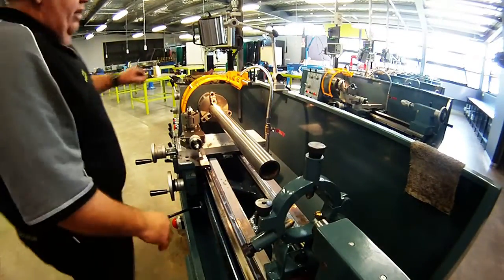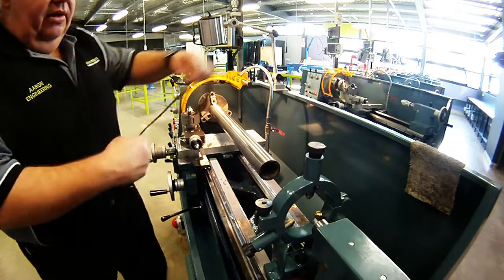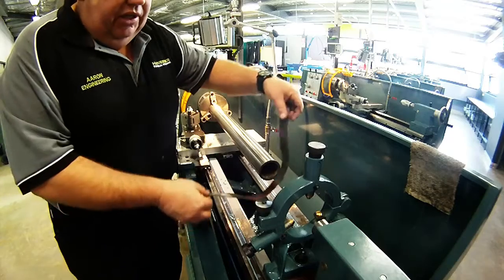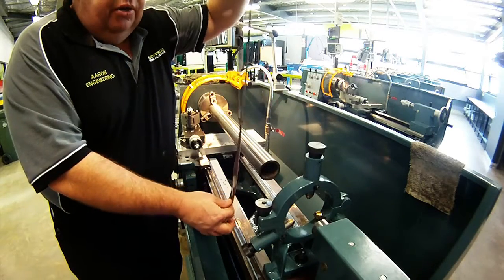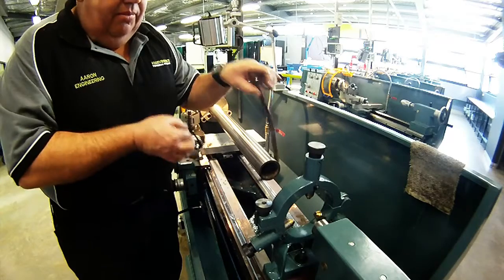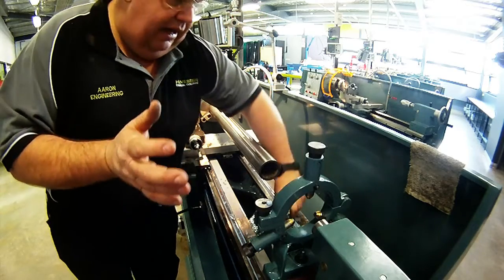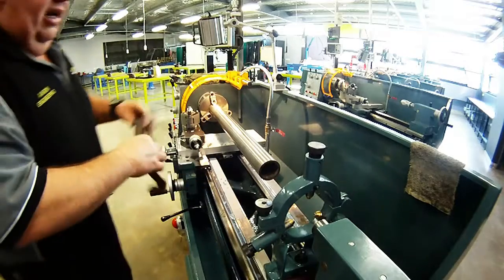Whenever you're linishing on the lathe, guys, never ever wrap the linish tape around your finger or anything like that. If you noticed when I was linishing, yes, it is a rather long piece — however, I held it in my thumb and finger. At any time if it grabbed, it could be easily pulled out of my thumb and finger and would not pull me into the lathe. I can't stress that enough, guys.